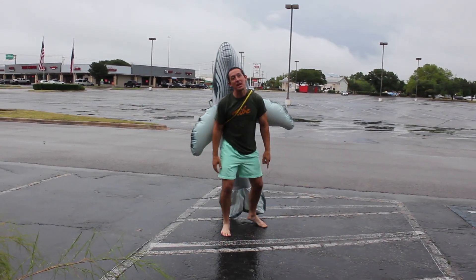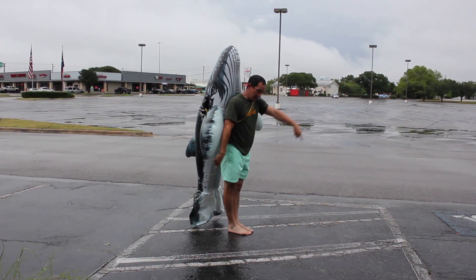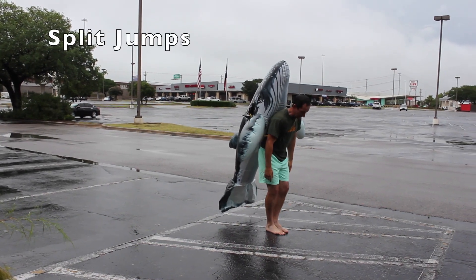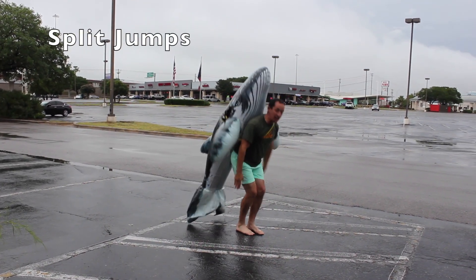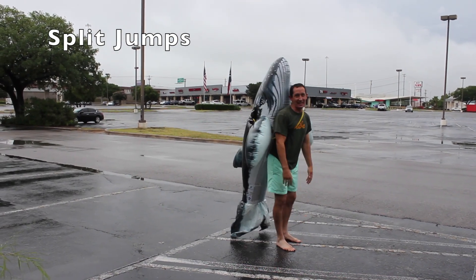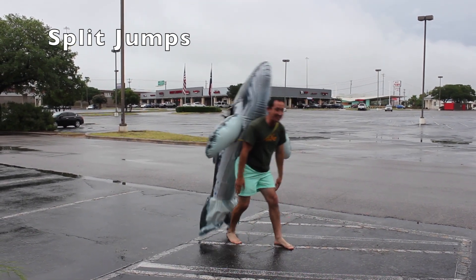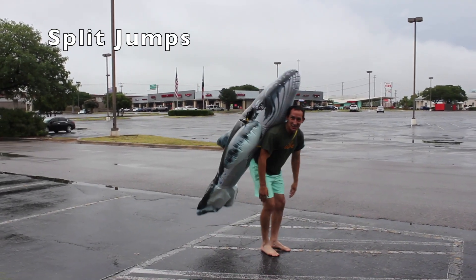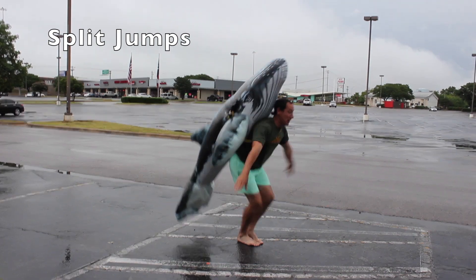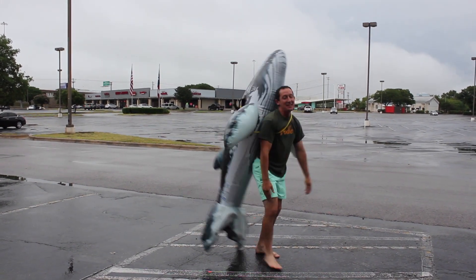Let's practice some of our split jumps and split leaps next. For the good split jump, remember arms out, one leg goes in front, one leg goes in back. I'm probably going to kick Wayne here, but it'll be all right. Big crunch in back. You guys at home, if you don't have a whale on your back, you can make your legs super wide out to the side, and the goal is to get that full split. Here we go, big split jumps. Let's do two more. Two more split jumps. Split. One more time. Split. Very nice on those split jumps.